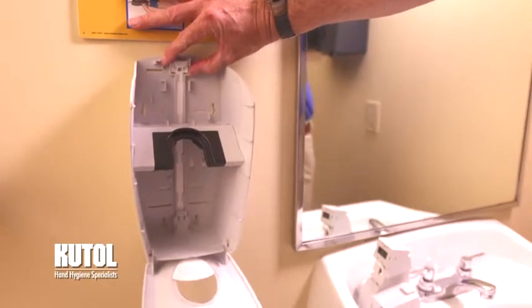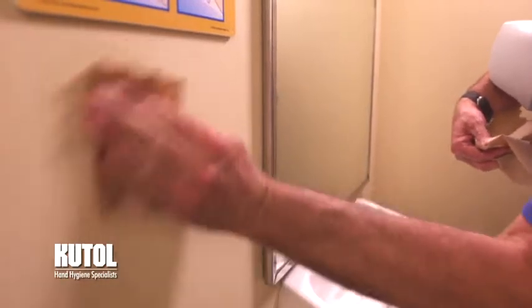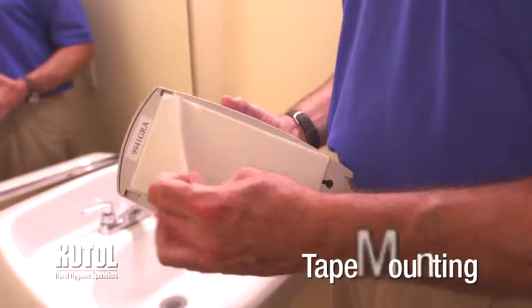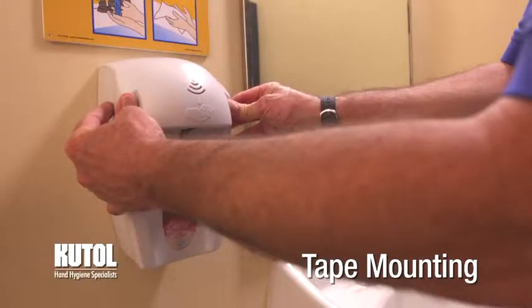For most applications, tape mounting is adequate. For porous, textured, or wallpapered surfaces, screw mounting is recommended. For ideal placement, mount the dispenser 3 inches above the countertop or sink fixture and 2 inches below any obstruction. Clean the mounting surface thoroughly and allow to dry completely. If tape mounting, remove the adhesive backing, carefully position the dispenser in the desired location, and press firmly into the surface for 30 seconds. Allow the dispenser to remain empty for a minimum of 8 hours before filling.